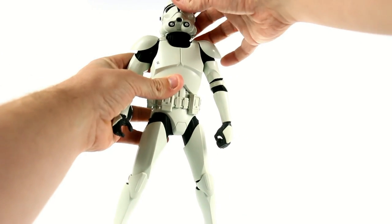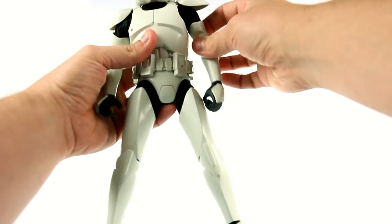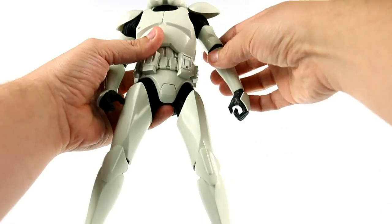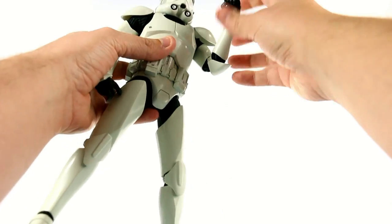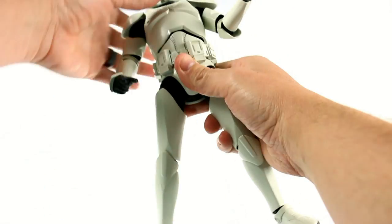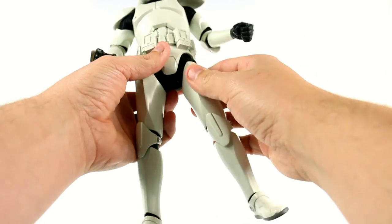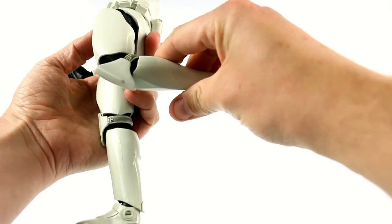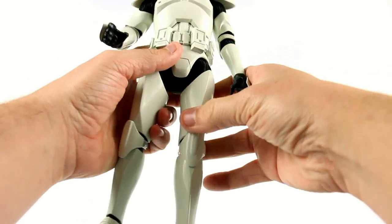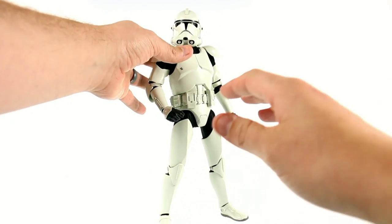Articulation-wise: the head is on a ball joint so you get a nice range of motion, and it also has a neck joint. The shoulders move forward and back, and up and down — that shoulder piece is on softer rubber so it won't hinder movement. It rotates at the upper bicep, has two points at the elbow, and the wrists move all the way around. It rotates at the torso — you have to lift the armor to get the ab crunch to work, then slot the armor back down for a full look. The hips move forward, back, in and out, and rotate at the upper thigh; two joints at the knee; and the ankles have a ball pin for a full range of motion. It's absolutely phenomenal.